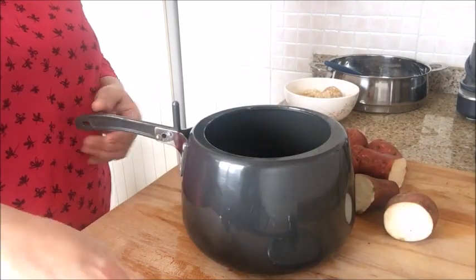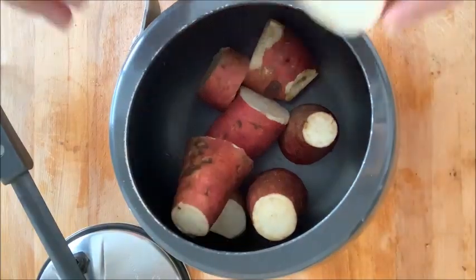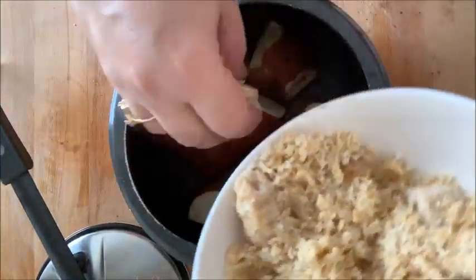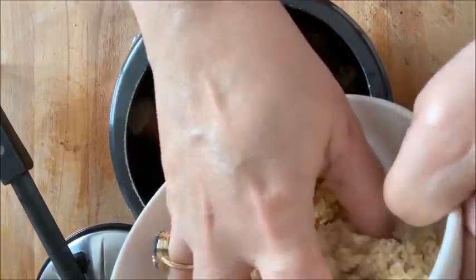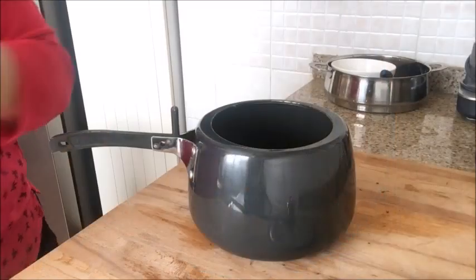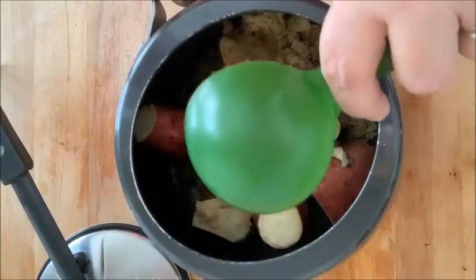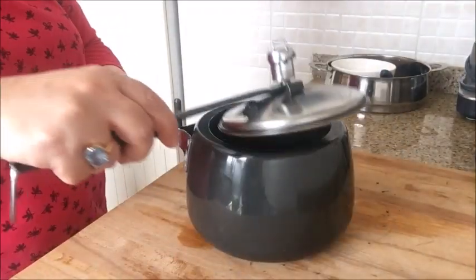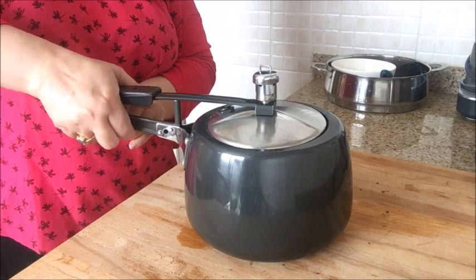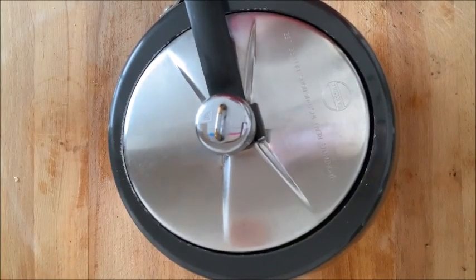In a pressure cooker I will add the sweet potatoes, and then I will also add the jaggery. You can reduce the amount of jaggery according to your liking. I will add half cup of water. Put the lid on and pressure cook this for one whistle.